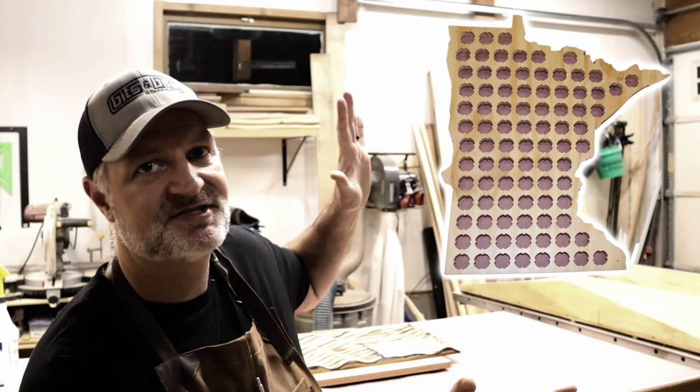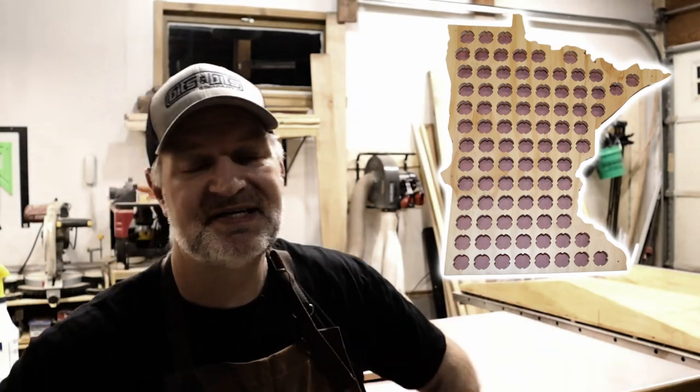I live in Minnesota, and if there's one thing you need to know about Minnesotans, it's that they like their beer. I knew it was only a matter of time before someone was gonna ask me to make this — a beer bottle cap holder. When you drink a lot of beer you're gonna have lots of bottle caps, and this helps you display them. I'm gonna show you how to make them and make money doing it.